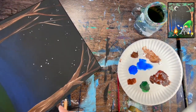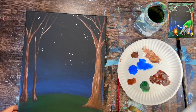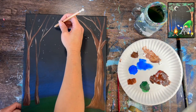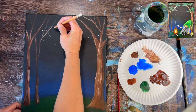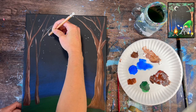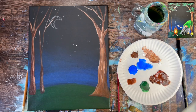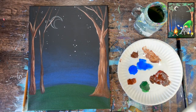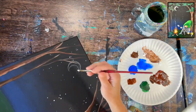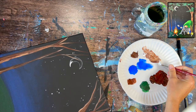For the crescent moon, draw it first using a chalk pencil or piece of chalk. I wanted mine to go behind a branch, so I painted it over and then repainted part of that branch. Draw your little moon wherever you want — you can do a full circle for a full moon, or no moon at all. Then using the number four round brush and titanium white, paint it in with a solid coat of white.